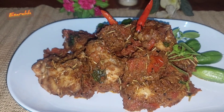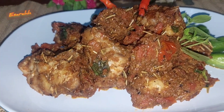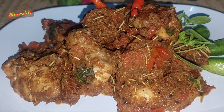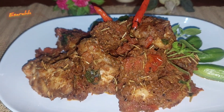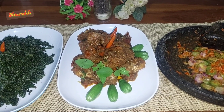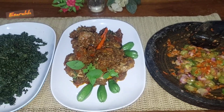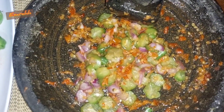Itu hasilnya. So I just cut the red snapper into big chunks and then marinated it with salt and pepper and pan-fried it. For the seasonings, I just blended shallots and garlic and fried it until the aroma fills your kitchen, and then added some sliced fresh tomatoes.